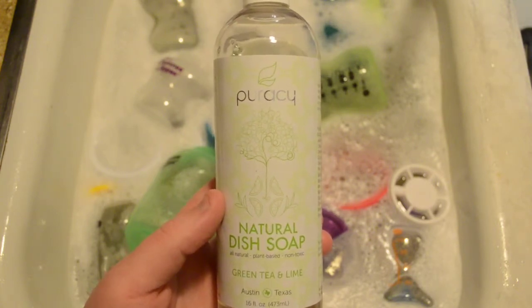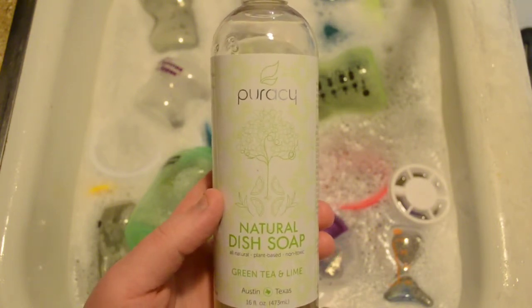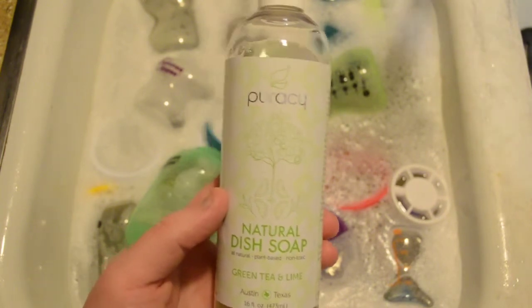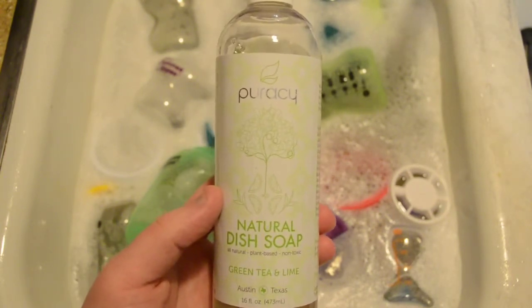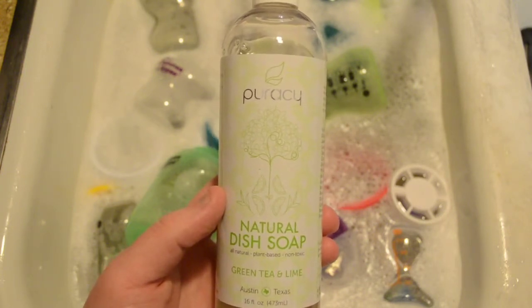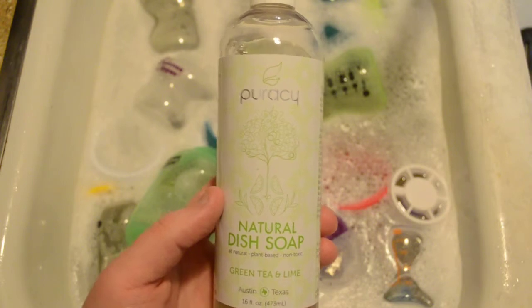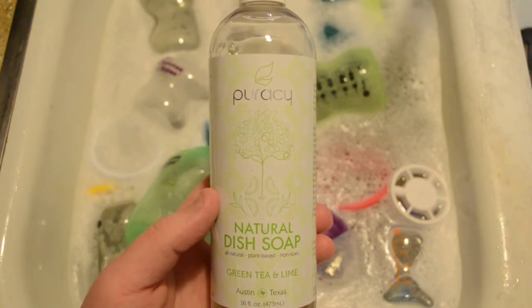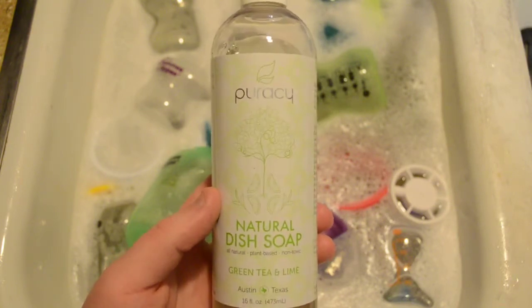Really nice product. The smell is really nice. Their whole product line is geared towards the all natural approach, using plant-based oils and things of that sort to get as clean as it can without the harsh chemicals. Highly recommend this product. You should check out the rest of the Puracy line at puracy.com or their storefront on Amazon.